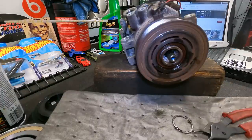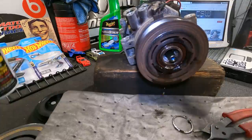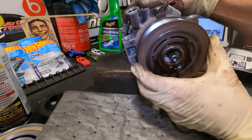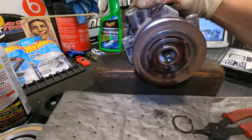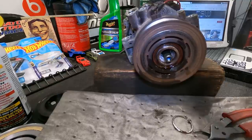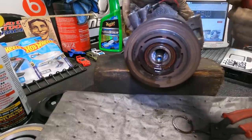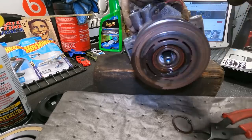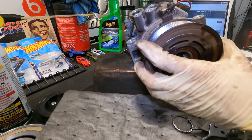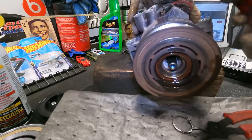It didn't shoot across the shop - very good. Spray a little PB in there. Hopefully this will come out now. I hope it's not going to fight me. There isn't more than one snap ring. Let's give it a little persuasion - just tapping, tap tap tap, tap tap tap.